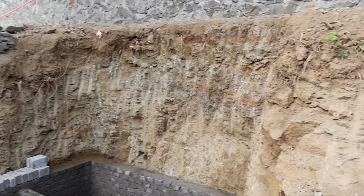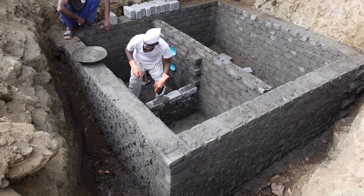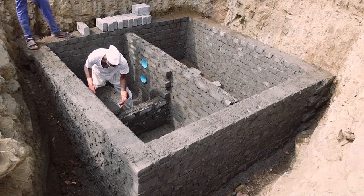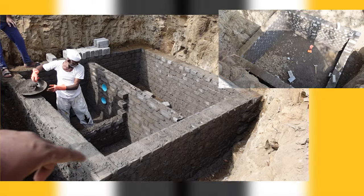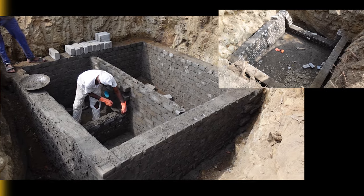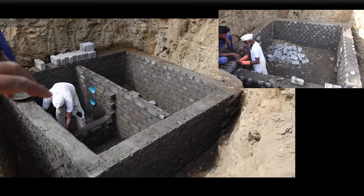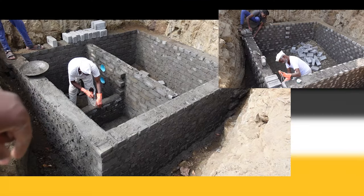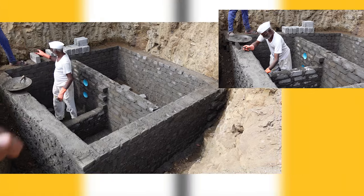This is the hole that's been dug and we started building the sump. Let me tell you the features of this septic tank. Any tank that we do has to be done with a 9-inch thick wall. So instead of stacking the bricks in the standard way, we have stacked them so that the thickness of the brick itself gives us 9 inches, giving us a 9-inch thick wall.